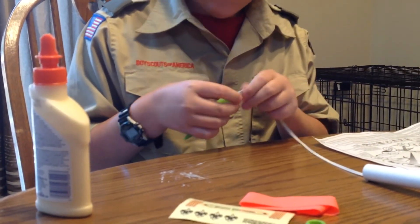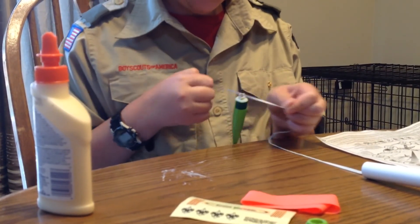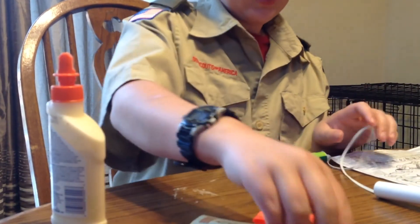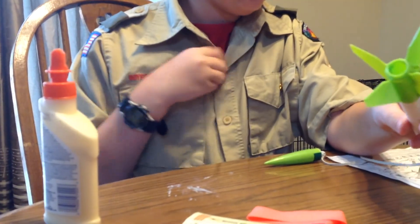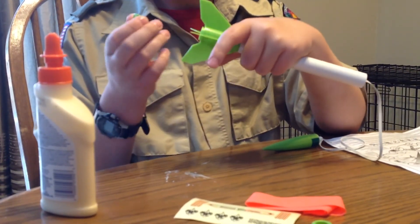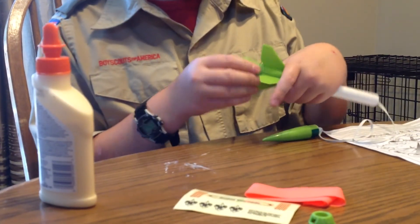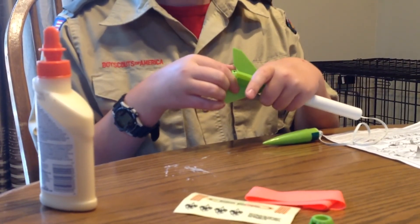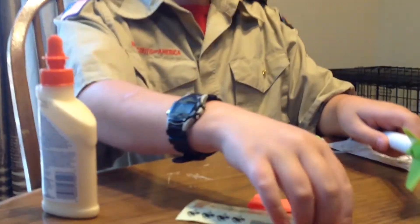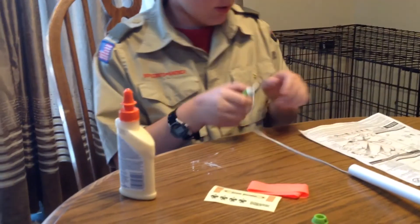Once the double knot is all done, you're going to attach the rocket cap to the engine cap and twist it to hold it on. Do not glue this — repeat, do not glue it. They come with two just in case you lose one, which is good. And now you have this all done.